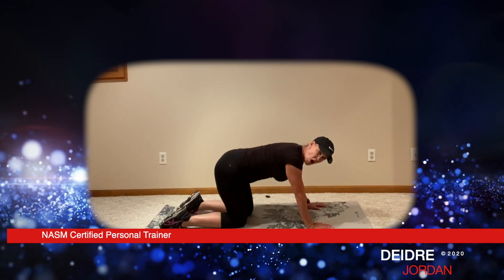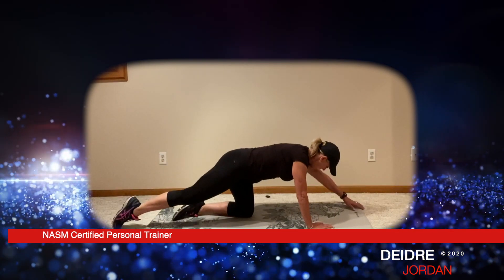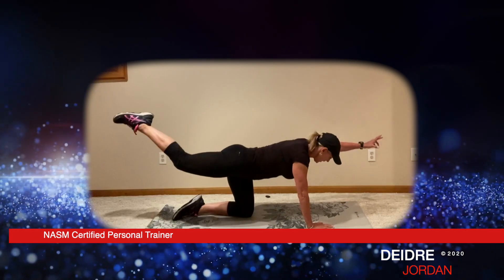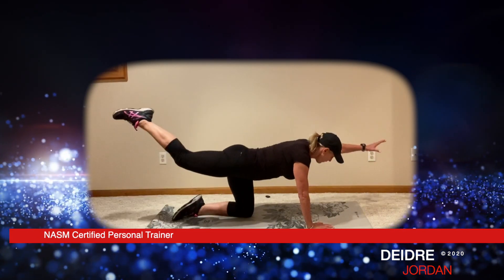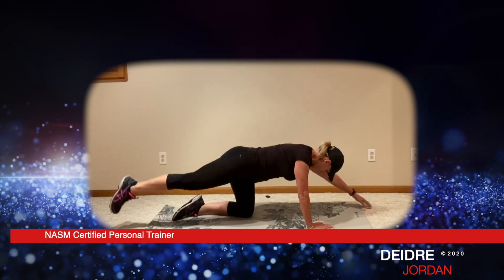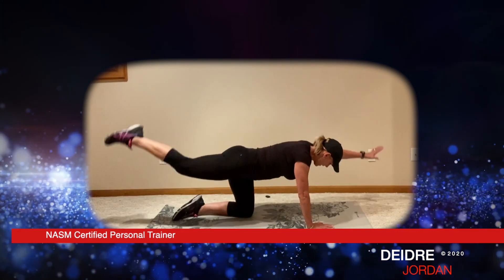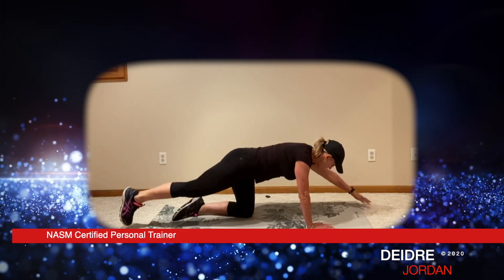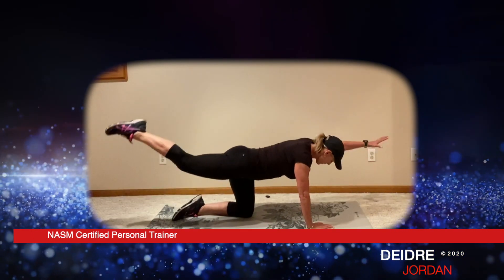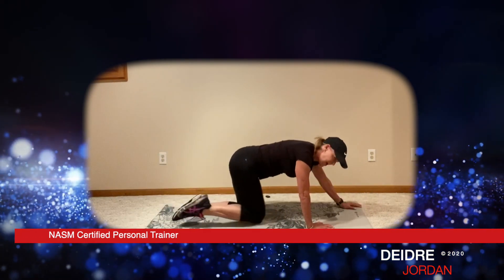Get ready for right leg and left arm. Here we go — point the toe, arm out and tap. Exhale, raise. One, two, three, four, five, six, seven. Head is down in neutral. Eight, nine, ten. Five more: one, two, three, four, and five. All right, take your time.